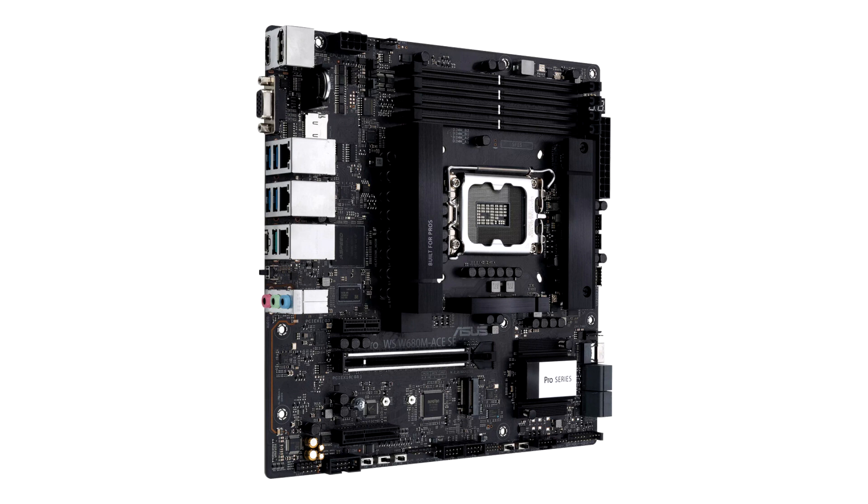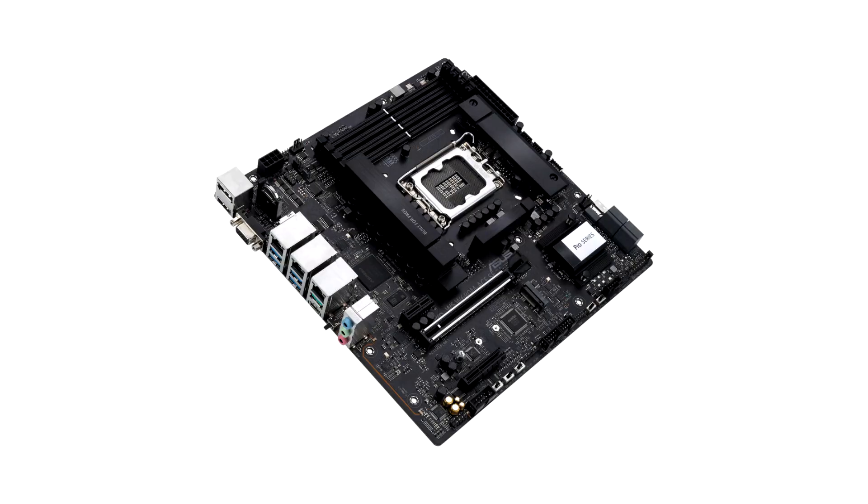As this is a workstation motherboard, it obviously supports ECC memory, and in this case we're talking DDR5 with full transactional ECC support, rather than the on-die ECC that all DDR5 features.